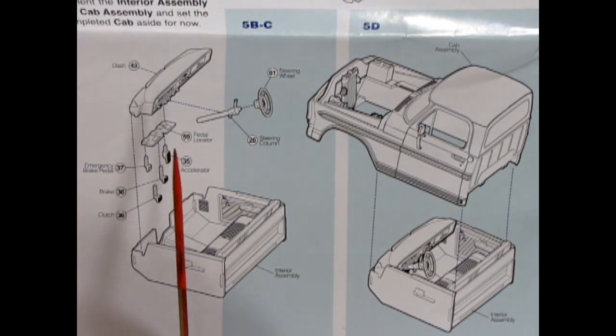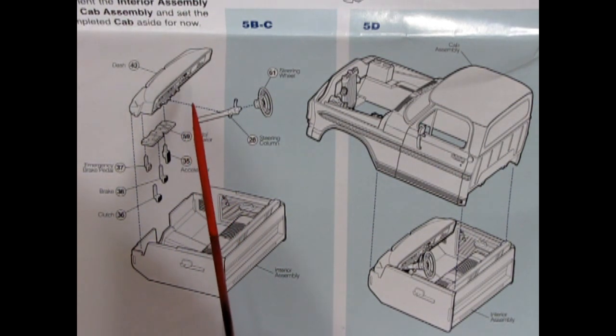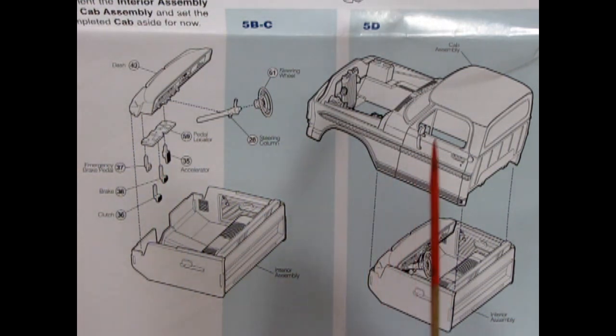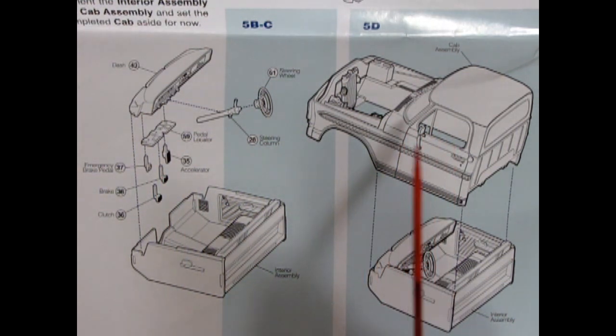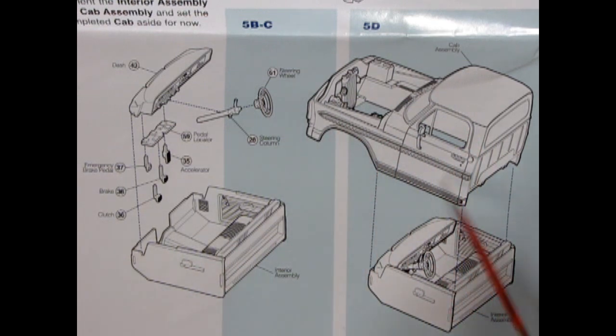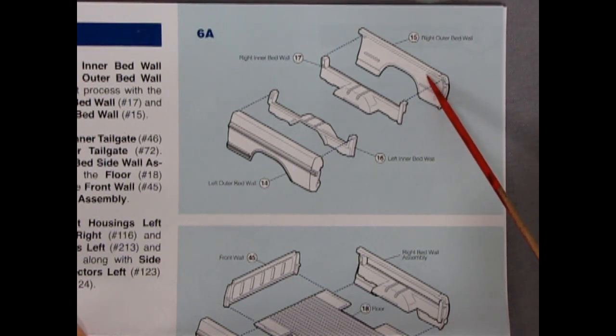Getting back to that AMT '53 Ford pickup truck, it does come with a little CB radio which you could use and glue underneath the dash in this kit, since CB radios were pretty popular in the late '60s and '70s. Here we have the cab assembly, then the interior locks up underneath nice and tight. Here we have the beginning of the truck bed — these are our right outer bed walls.